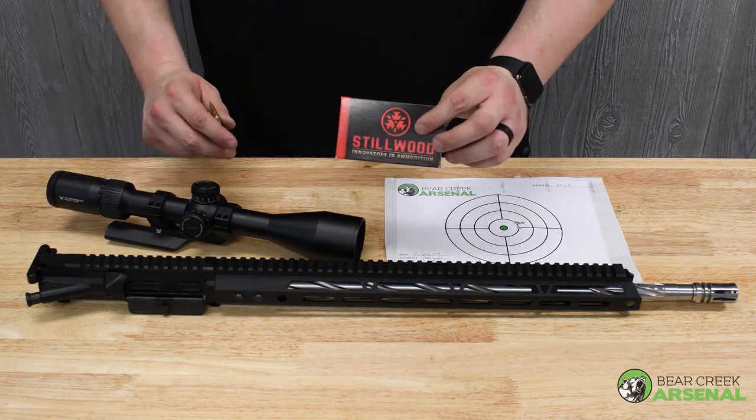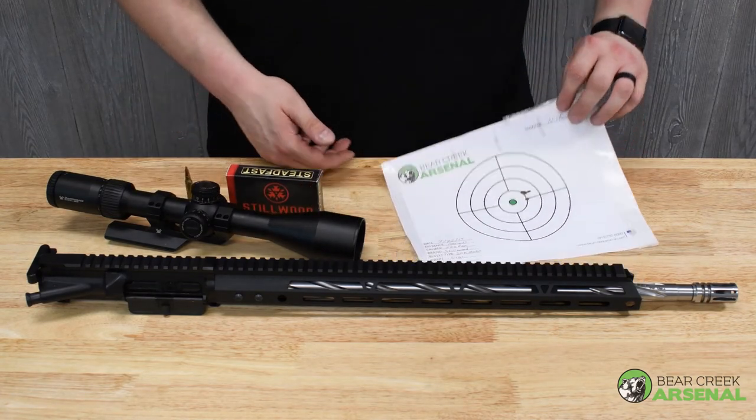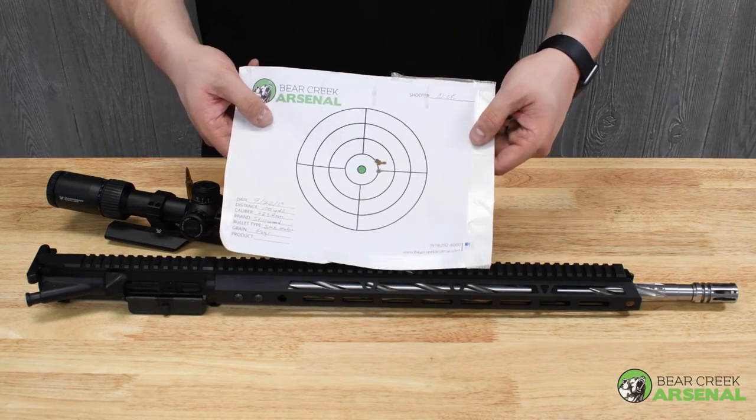Used good match ammo — a 69 grain match tip — and here are my groupings. First shot at the bottom, second and third interlinking right there. That was done at 100 yards.